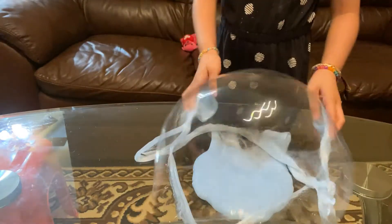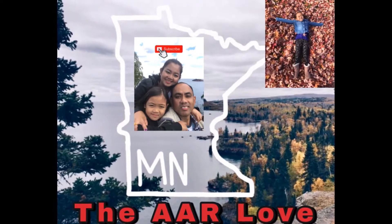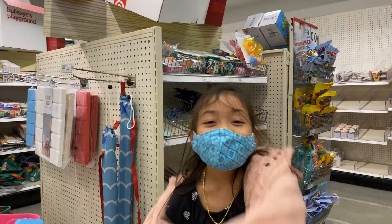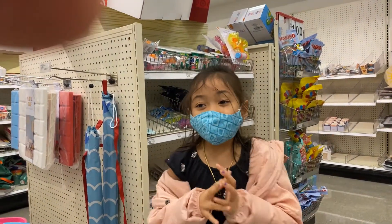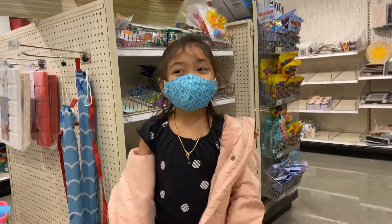Because this slime is so easy. Hi, right now we're at Target to buy slime stuff and I'm going to make homemade slime.